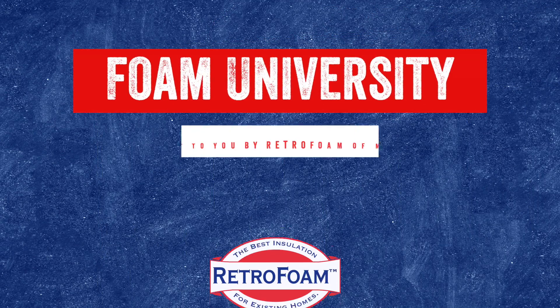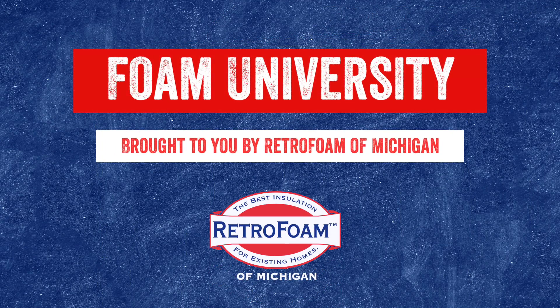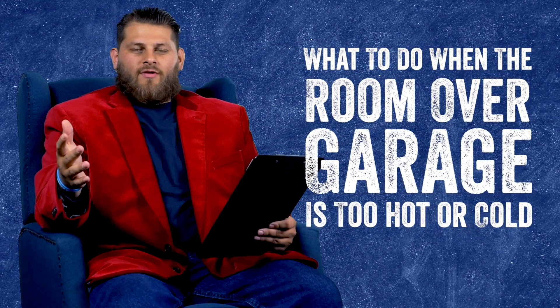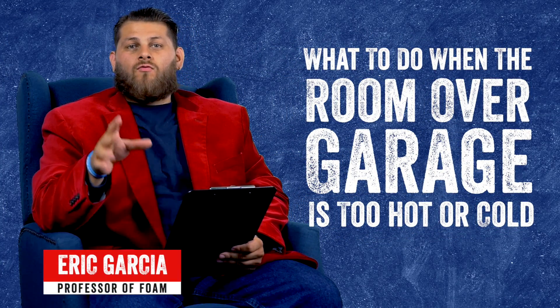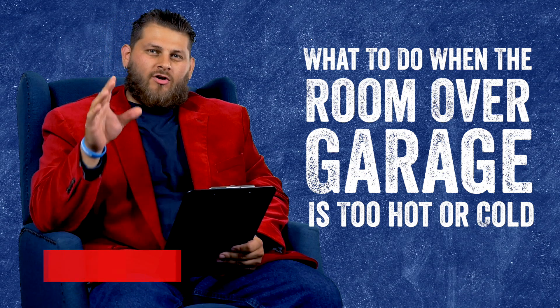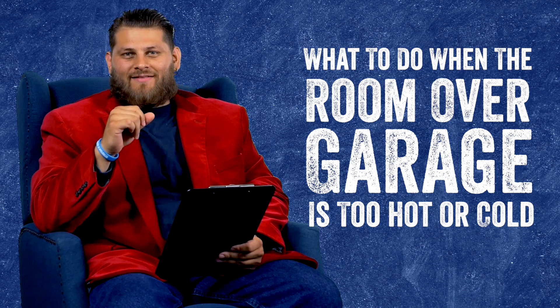So you have a room over your garage that's really hot in the summer and really cold in the winter. What should you do? Let's talk about it. Today we're going to be talking about what you should do if the room over your garage is really cold in the winter and really hot in the summer.